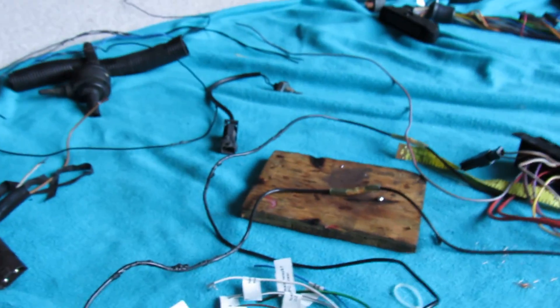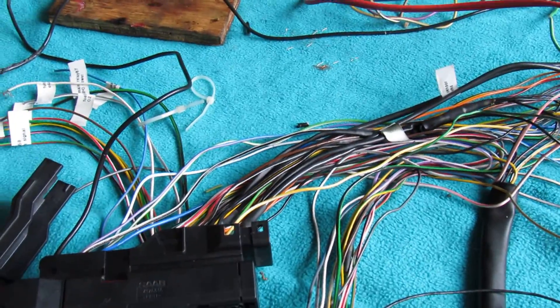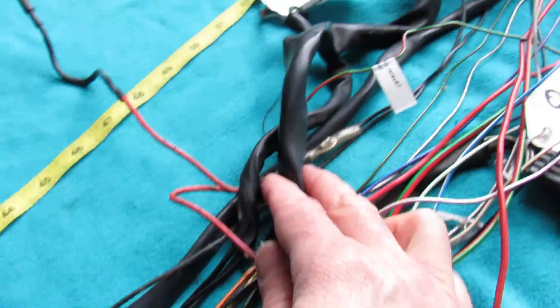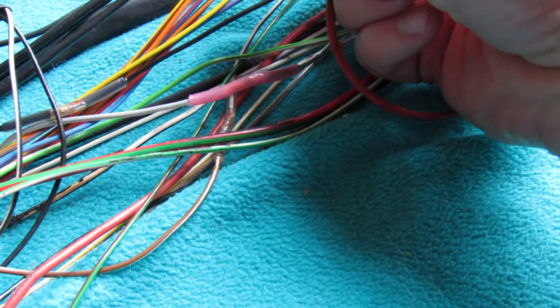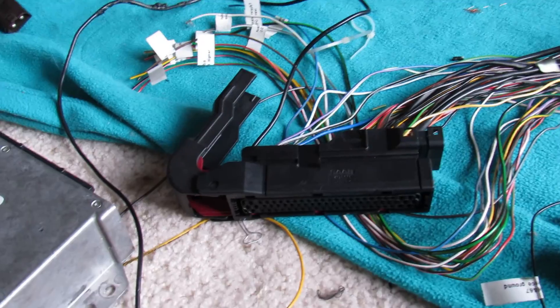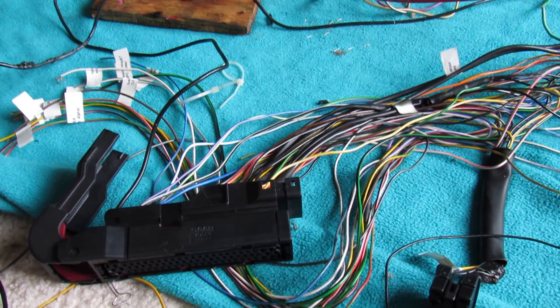On this conversion you'll have to do this splicing on quite a few wires — I think I'm up to at least 10 wires, and I still have the entire DIC plug that I need to move, which has about seven or eight more wires. So this is how I'm extending the harness, and hopefully this video helps show you how to do it.